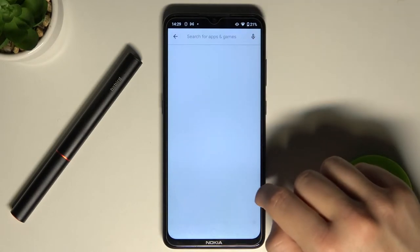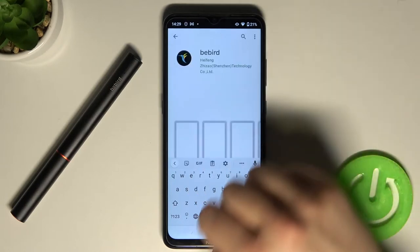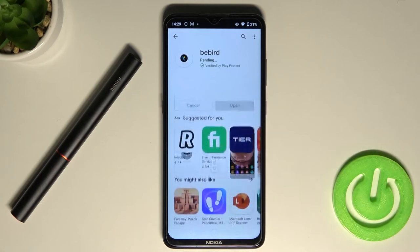Now we have to tap on the search bar and type Bebeard. We have to get this application, so let's tap install.